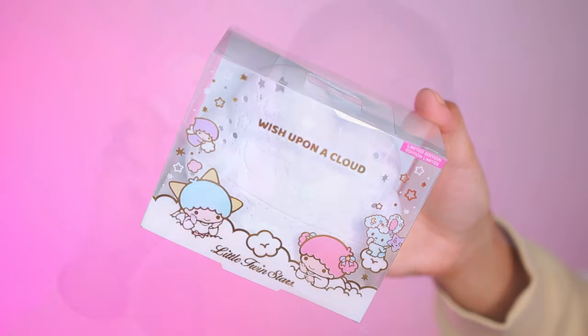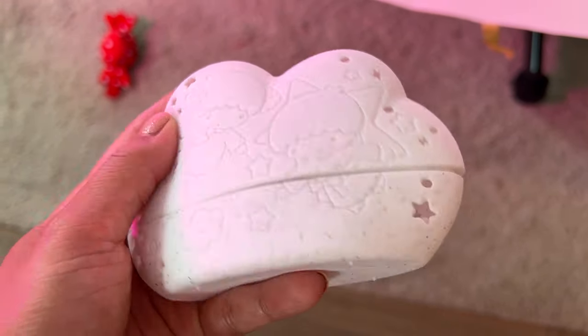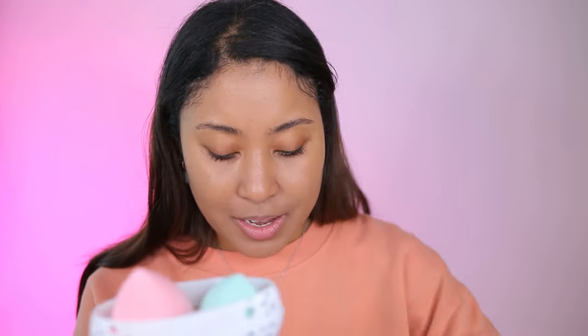This is a beauty sponge holder. I didn't think it was going to be this kind of material — it's this rubbery material. I thought it was going to be like a hard plastic, but that makes it even better for storage because it's going to take up less space. This is so much cuter than I thought it was going to be. It's just rubber — it feels really nice. I've never seen a beauty sponge holder come in this kind of rubbery material. And then we just place our beauty sponges inside. That's genius. Oh my God, I love it!